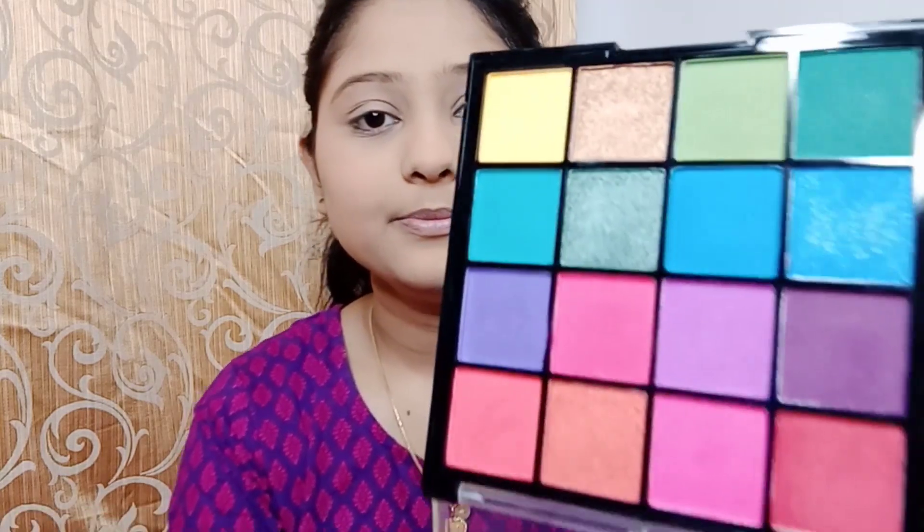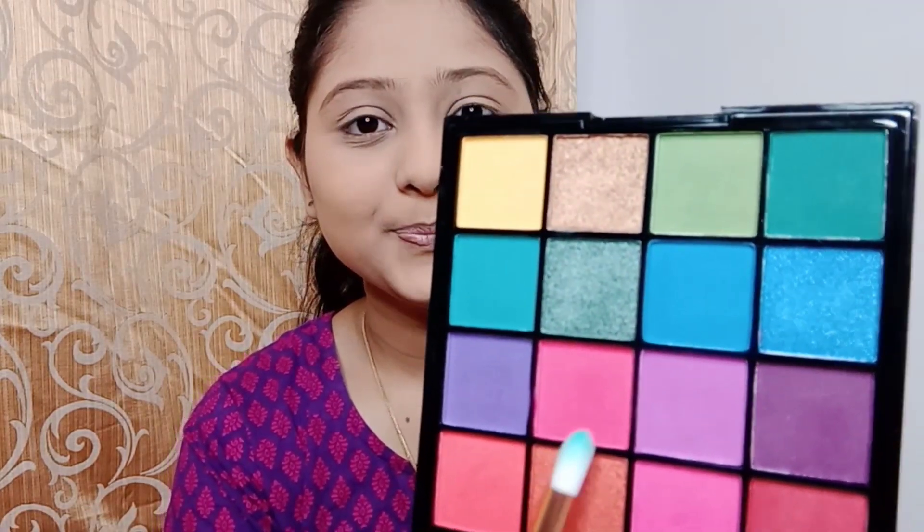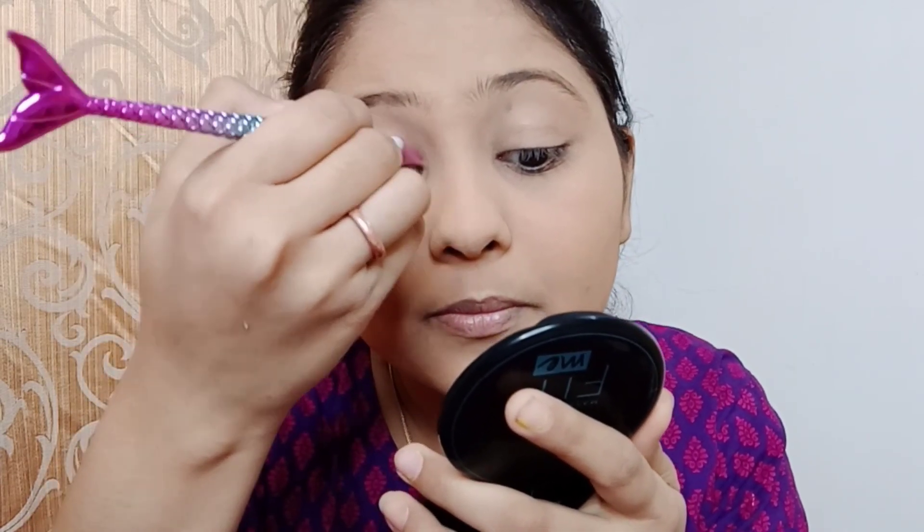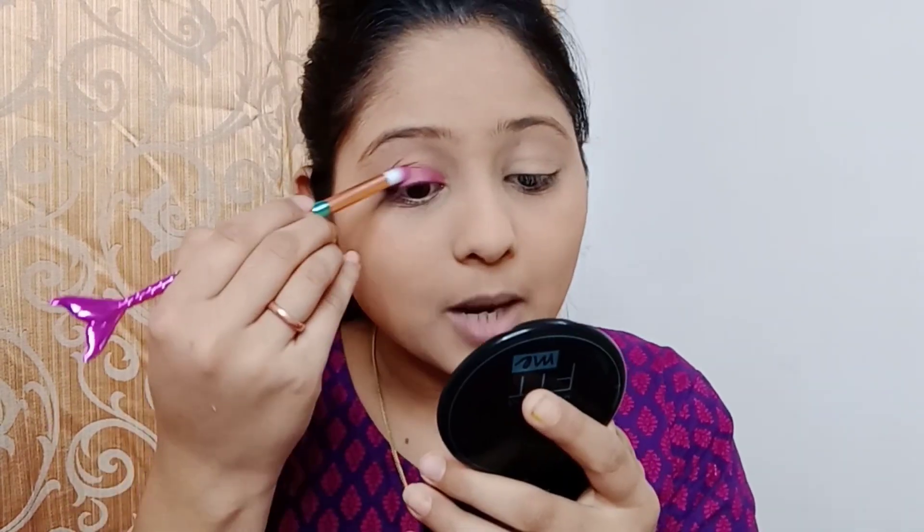Next we are moving on to eyeshadow. For that today I am going to use this Hildi Rhoda eyeshadow palette — this is a 16 eyeshadow color palette and the inner packaging looks this way. Today we are going to create a pink and purple shade look. I am first applying the pink shade. For beginners, this palette is a very good palette — you can create a lot of multicolored eye looks.